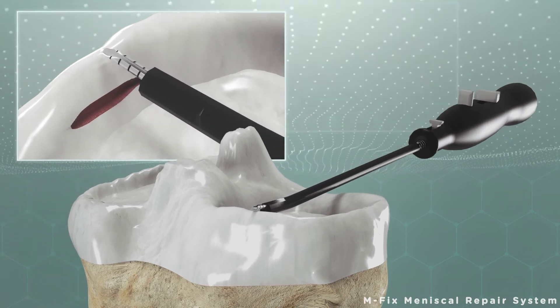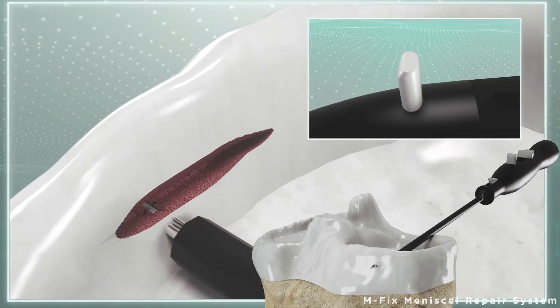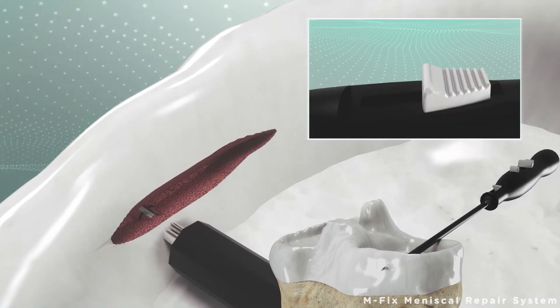The implants cannot be placed until the security button is clicked. After clicking the button once, the first implant can be placed.